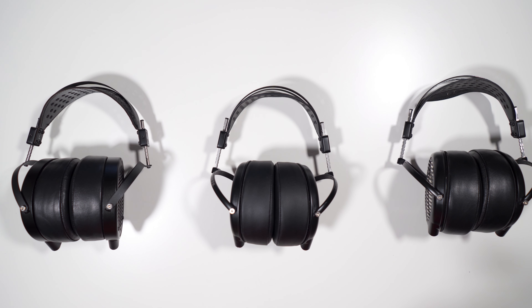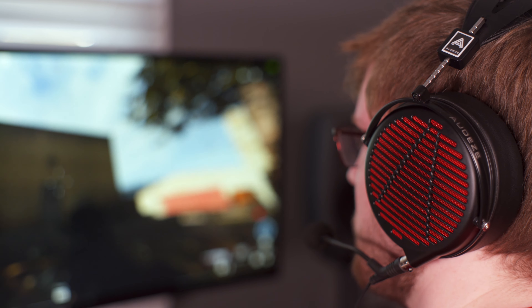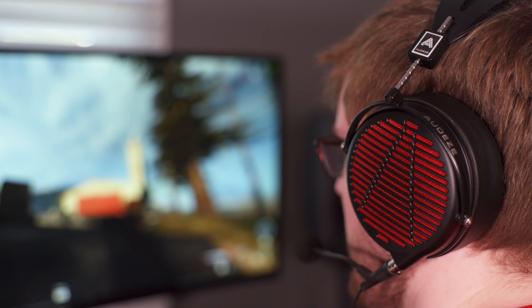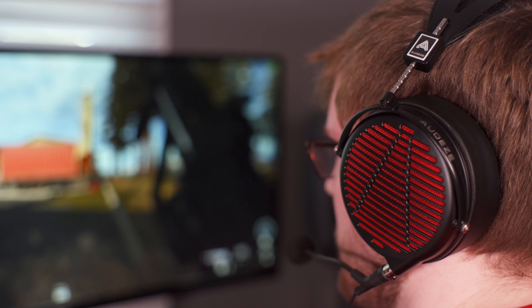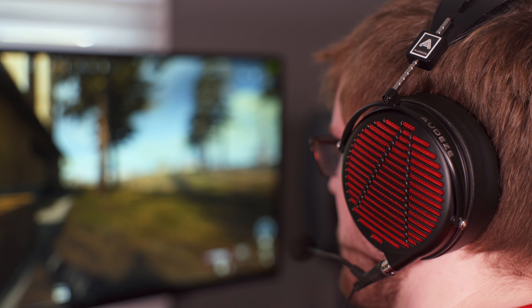The LCD-GX is an $899 planar magnetic headphone with an impedance of 20 ohms, a sensitivity of 100 dB/mW. Audeze lists the weight at 460 grams, however on my particular pair I weighed it in at 495 grams.